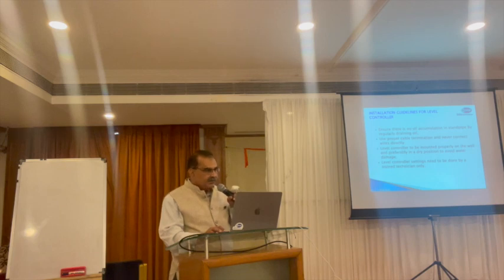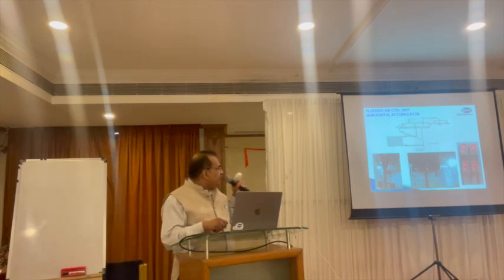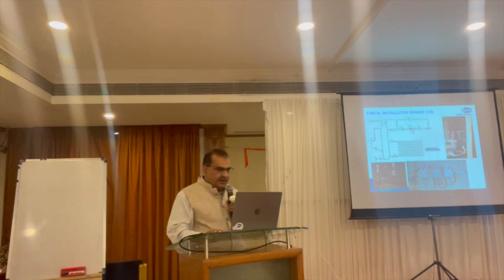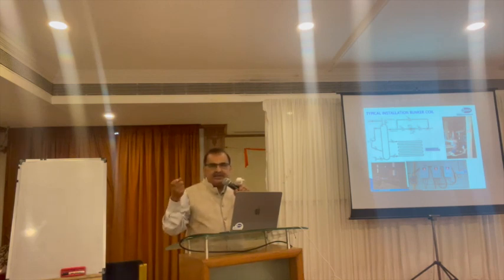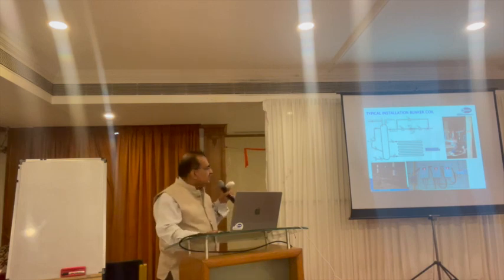I will show some installation drawings and photos. This is a flooded evaporator system with a horizontal accumulator. This arrangement is for a vertical accumulator. This is for a bunker coil — very popular in potato cold storage for slow cooling of potatoes. In the Philippines, I visited cold storages using a similar system for onion storage, maintaining 0°C room temperature and 70% RH, storing onions for six to eight months. When bunker coils are nearby, one accumulator can be shared between two.